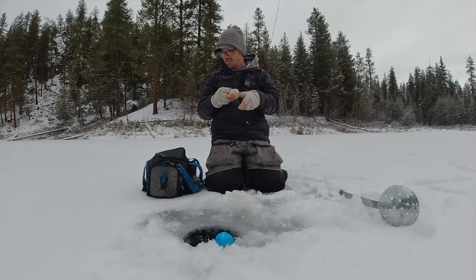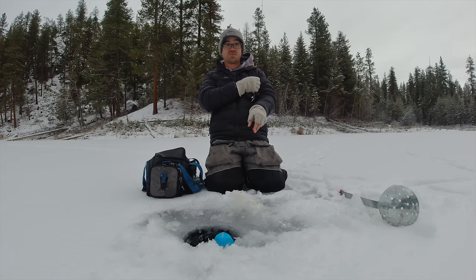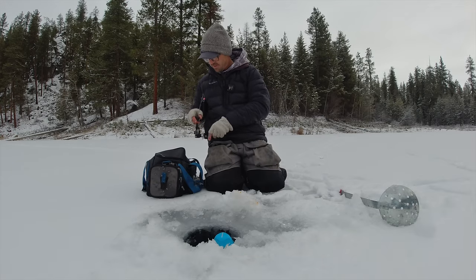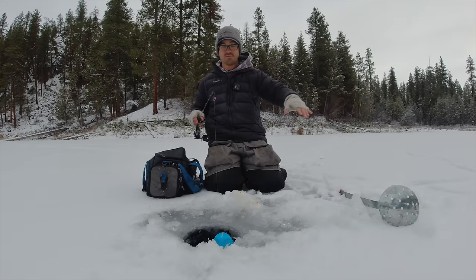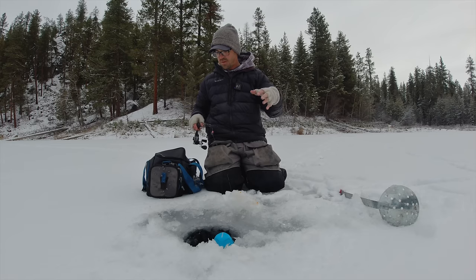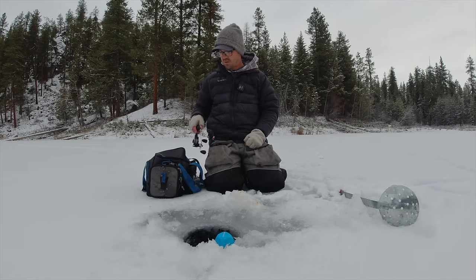I caught that hen right here in like four to six foot of water. Most of the time early season, above these weed beds is where I'm going to find most of my fish. I tend to like to jig right above the weeds so that fish cruising 10-15 feet away in either direction can see the jig. Rather than fishing down in the weeds — if I was going after panfish I'd be down in the weeds because bluegills and perch snake around inside those weeds, but trout tend to hang out just above them.